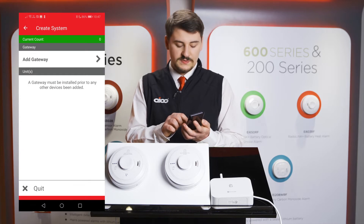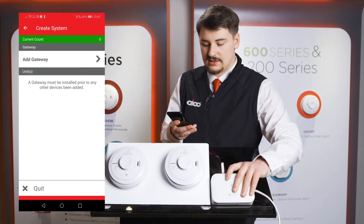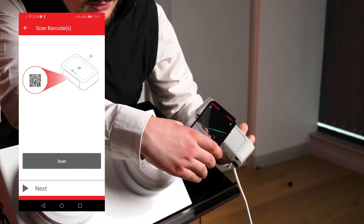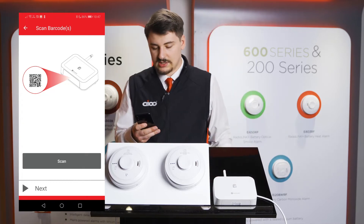Press add gateway and units when all information is filled out correctly. Then press the add gateway button, scan, and hover the QR code scanner over the QR code on the base of the gateway, pressing next when you're done.